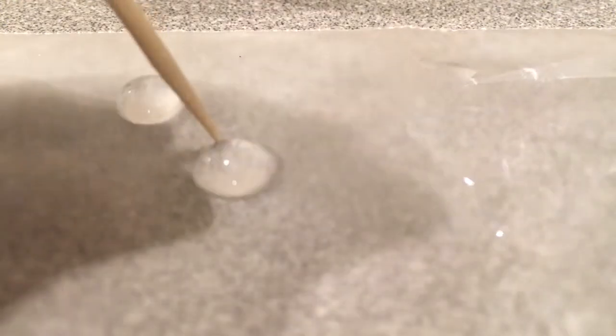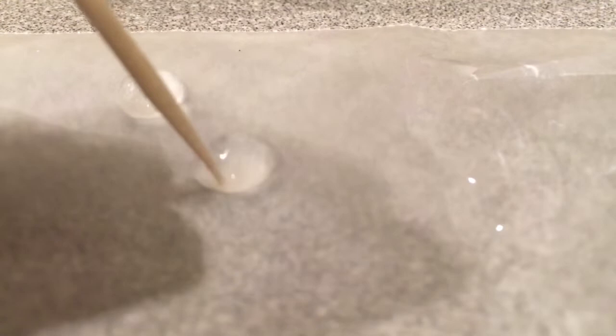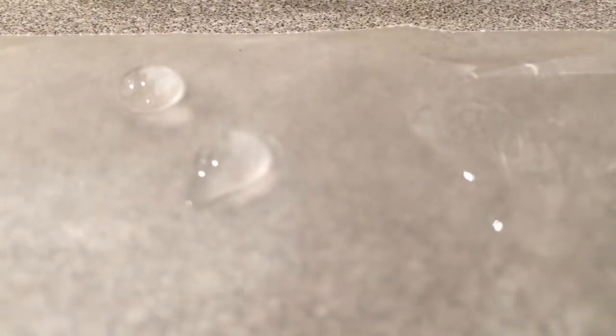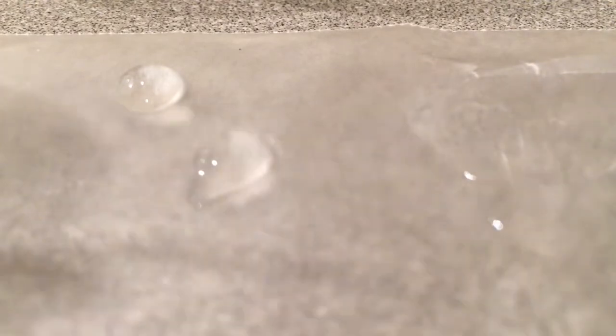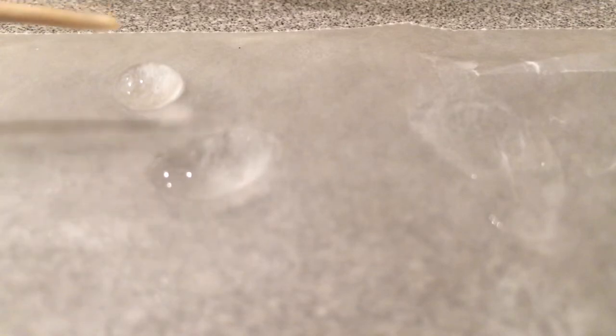The side with no soap doesn't really seem to do anything — you can try to drag that drop around and it doesn't really drag too awfully much. But when I use the side that has soap on it and I touch it, the drop kind of totally flattens out. One more drop over here — if I go ahead and touch it, it just kind of wets out totally.